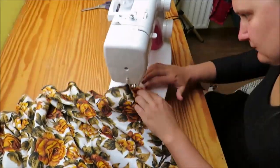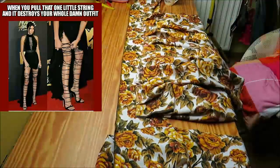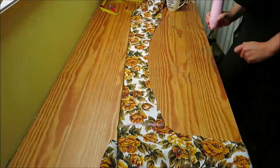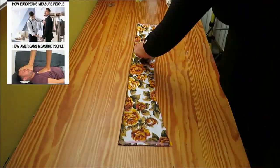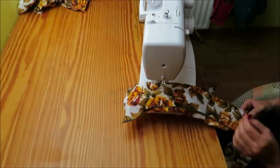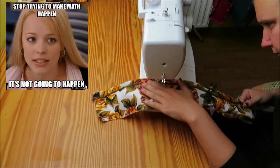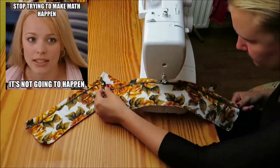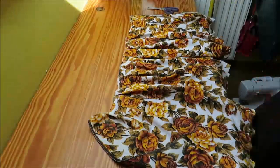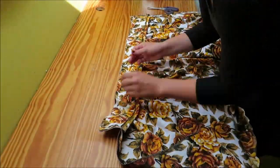It's really important to zigzag or serge your edges to protect your clothing from unraveling in the washing machine. This skirt is in dire need of a good waistband, so I cut one from fabric that is ten centimeters, or four inches, wide and as long as my skirt. I folded over the upper edge of the waistband and sewed it down with a straight stitch for a nicer finish, then I pinned the waistband to my pleats.